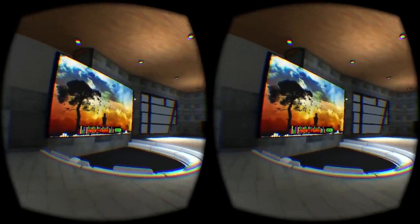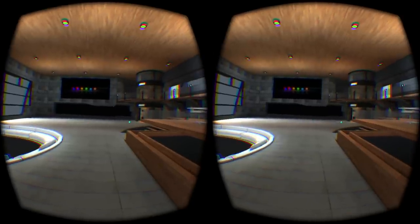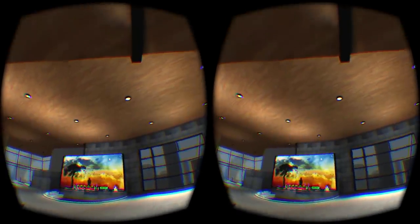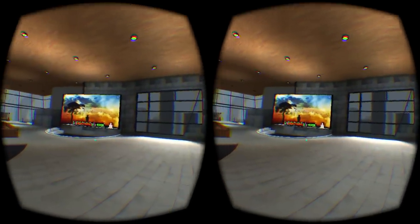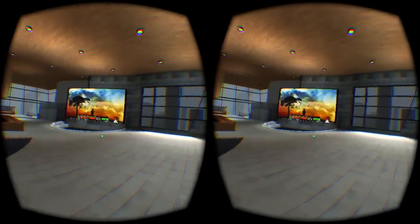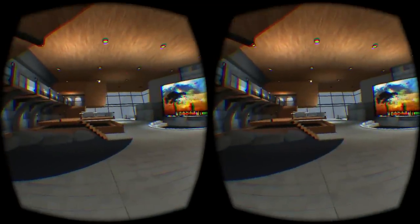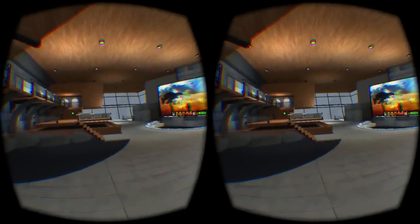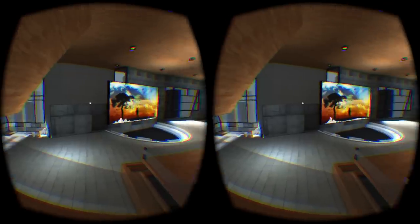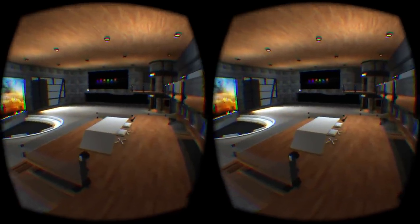The audio fades out the further you get from the screen — we have volume attenuation. The closer you are, the louder it gets. This is a big social space, so we want people on the balcony or in the office to carry a conversation even while others are down here watching a movie on the big screen. So far we've had about eight people at the same time and it ran butter smooth — that's part of why we'll do the beta, to push and test those scalability limits.